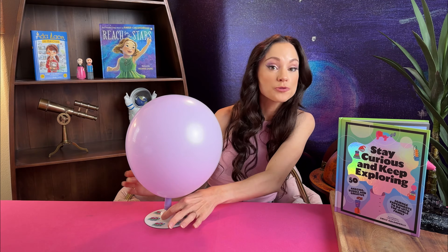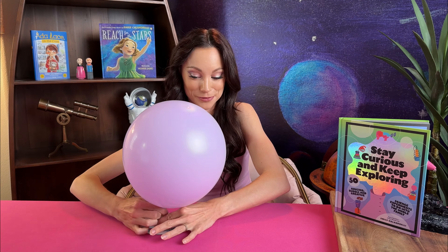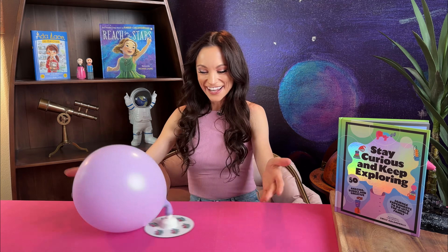Hold the bottom of your cap with one hand and twist open the top with the other. The air will start to flow out of your balloon — look at your alien hovercraft go!